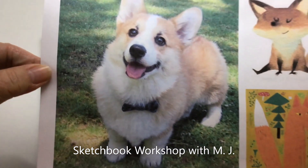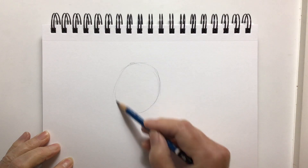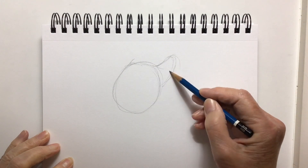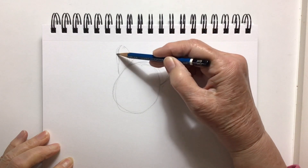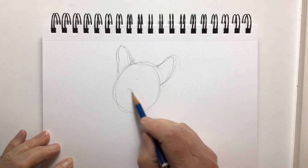Today I'm going to try to draw a corgi. I looked up corgis on my computer — I went to Google Images, typed in corgis, and could see a whole lot of pictures: photographs, drawings, and cartoons. I decided to use one of the photographs as a reference. I wasn't going to copy exactly or trace it, although some people do trace, but I don't, not for this project.